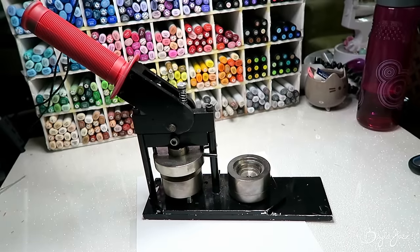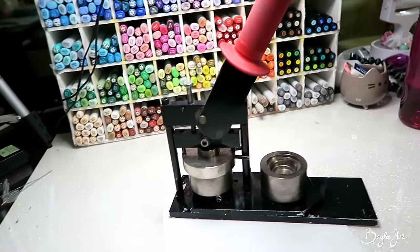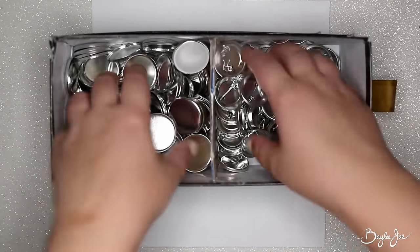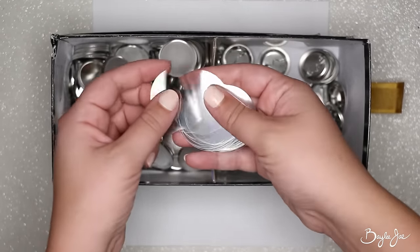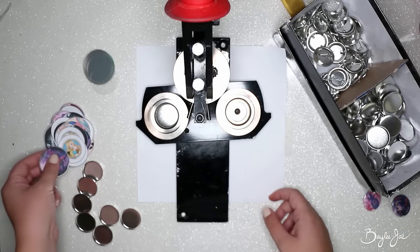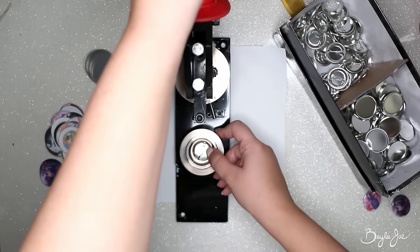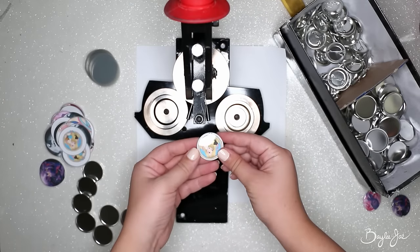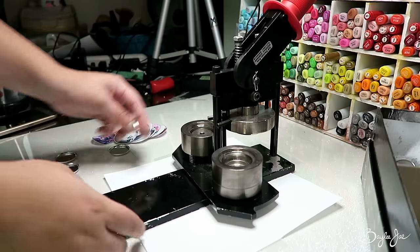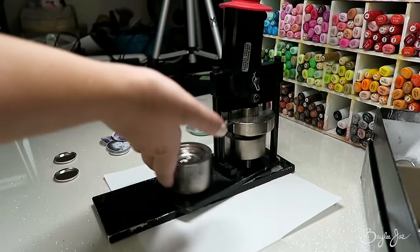My button press, hole punch, and all the button making parts are from a store here in Vancouver called Six Cent Press — not sponsored, but everyone always asks. Here are some of the different parts that make up a button. I'm combining the parts in the button press to make the buttons. If you don't have your own button press, you can actually get a company to make buttons for you. A lot of online companies provide that service, so you can just submit your designs and they'll make and ship the buttons to you, and then you can create these packs yourself.